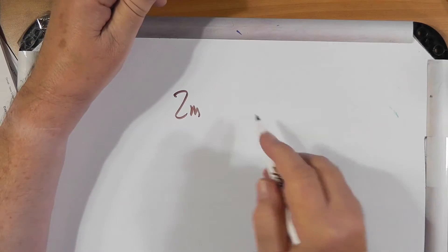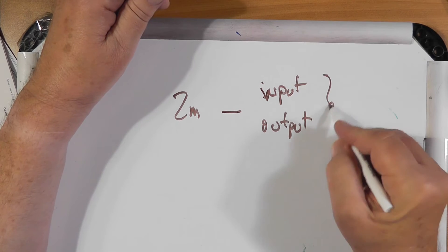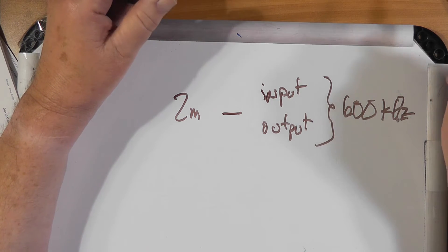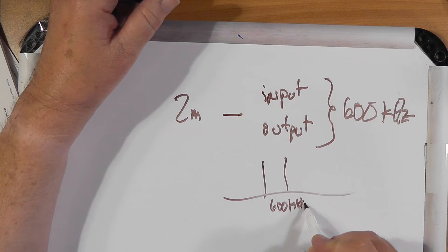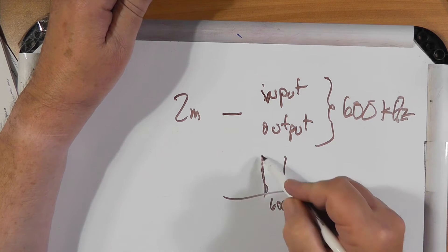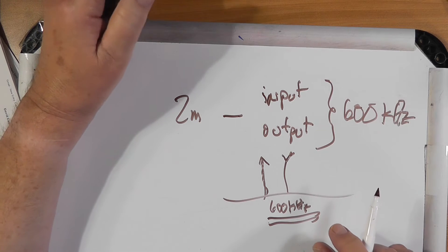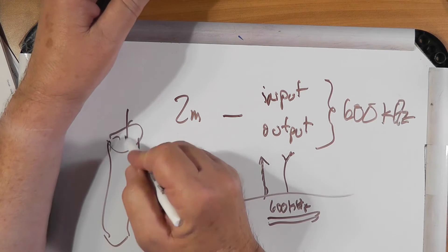I can't tell you for sure because I don't know the specifics, but the whole point of the cans is to separate the input and output frequencies. On two meters, the separation between the input frequency and the output frequency is only 600 kilohertz. There is no simple filter that will chop out two signals that are only 600 kilohertz apart in such a way that you can transmit here and receive here. You can't do it with an ordinary filter made of inductors and capacitors. So you have to use what are called cans — these are actually cavity resonators.